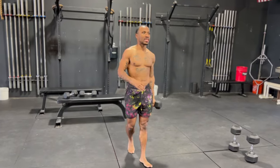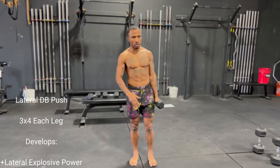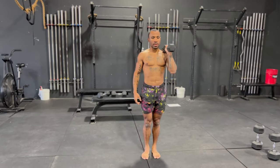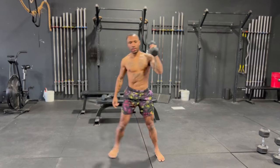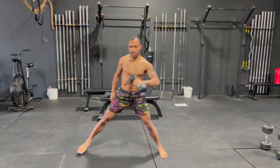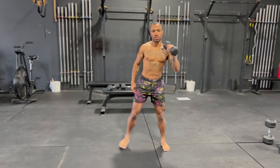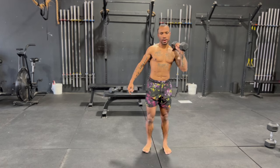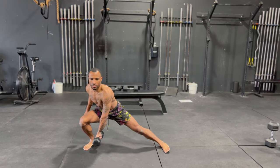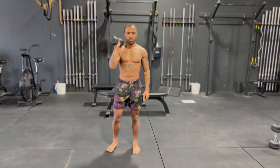For this last exercise, we're going to work some lateral explosiveness. Grab your small set. From there, come down to a lateral lunge, bring the dumbbell down to your ankle, and explode back. Make sure you produce as much force as possible — get a good push off with that leg. We're going three sets of four.